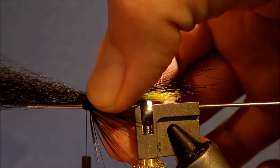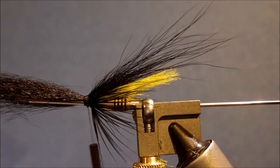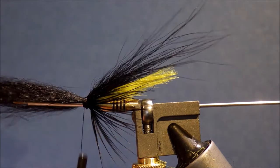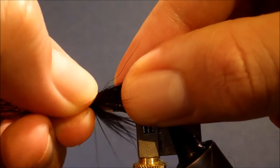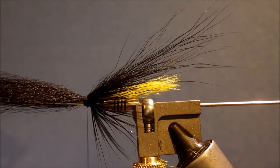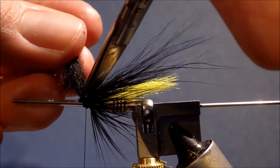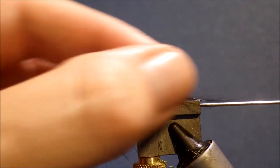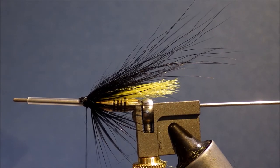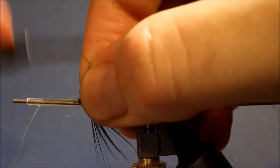Take a couple of wraps. I've got to put a bit of wax on my thread just for a wee bit of extra security — you don't want the hairs slipping. Just spread it and make sure you've got a nice wide footprint. You want the silhouette to be wide and relatively flat vertically, but wide horizontally, because that's what the fish see. If you think about the way that your fly's swimming, swinging round and coming up and hitting it.